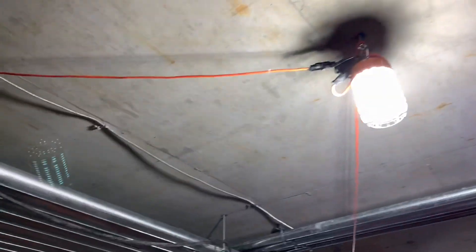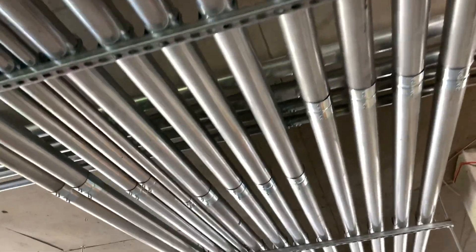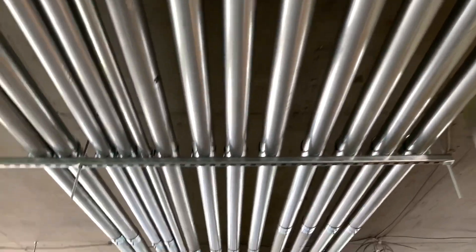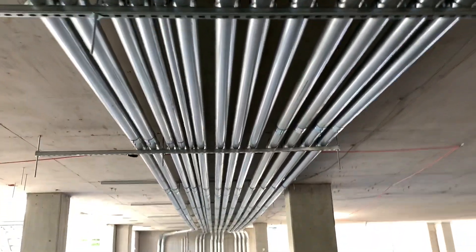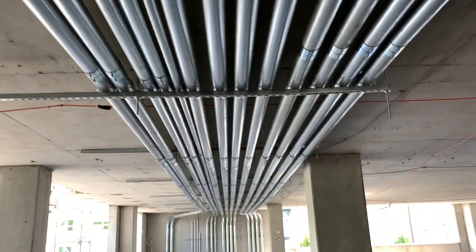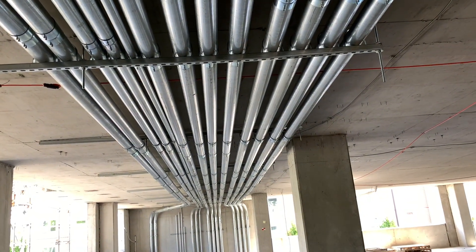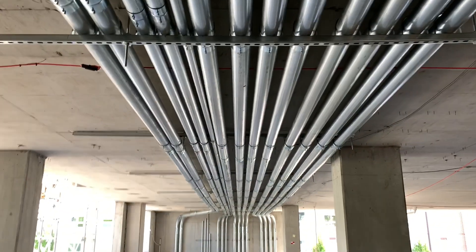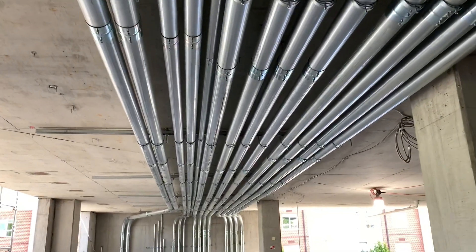That pretty much wraps up my day. I'm just about done with this rack, which is really exciting. Starting on the other rack, which shouldn't take too long at all because it's pretty much done — I just have to set another couple of struts at the part where it turns, but other than that I think that'll about do it.